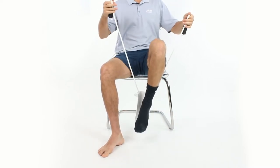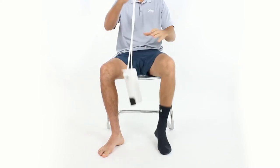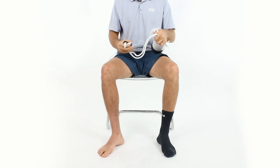And my sock is on. There's really no extra air on the front foot, and putting my sock on was easy and fun. If you have any other questions, leave a comment down below.